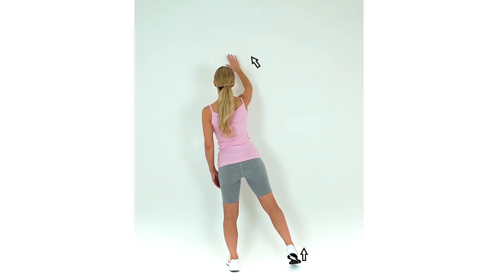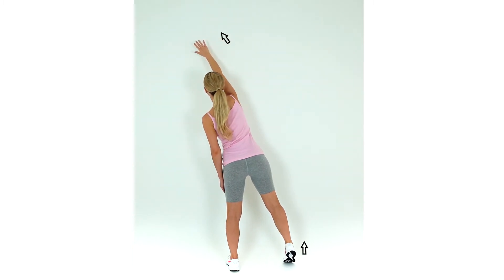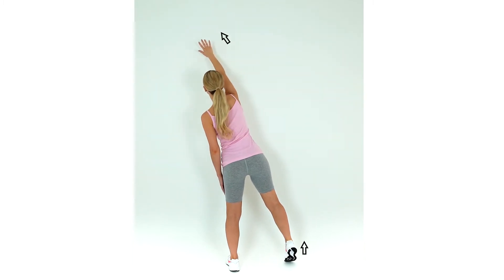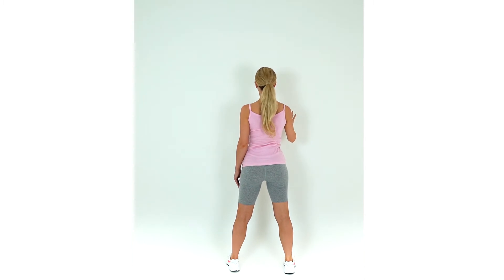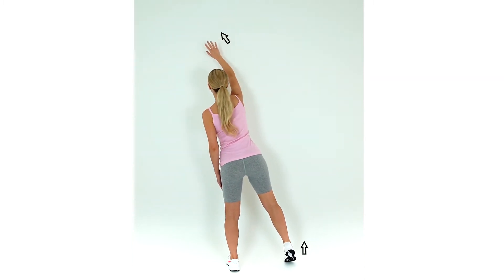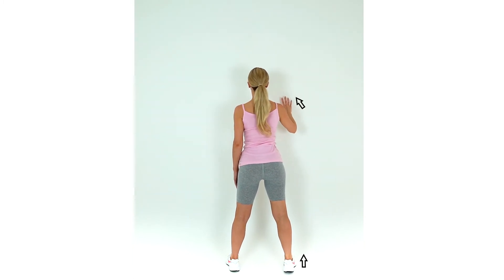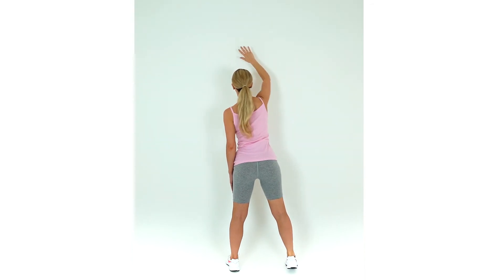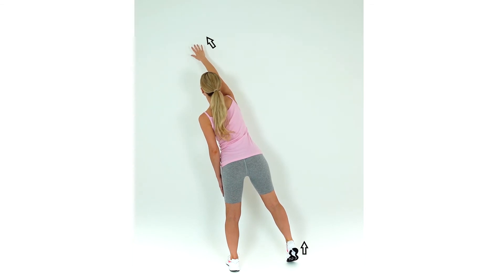Stand next to a wall with the hand of your painful shoulder flat on the wall. Transfer your weight to your opposite foot as you slide your hand up and over your opposite side while lengthening your trunk. This is an active mobilisation exercise for the shoulder. Stay with me and stay on the right side while lengthening your trunk.